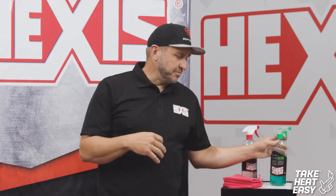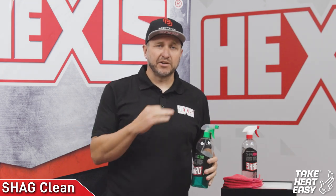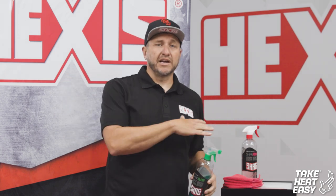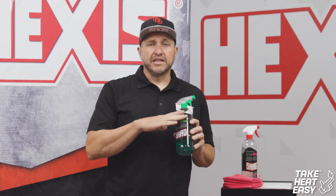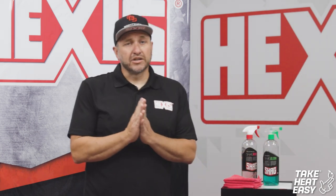The second step would be the Shag Clean. Shag Clean is awesome — it's your final step. It takes away any of the residue, any of the slime, anything that's left over after breaking it down from the first cleaner. This will get it so it is squeaky clean. Wipe down with a fresh rag and you're good to go.